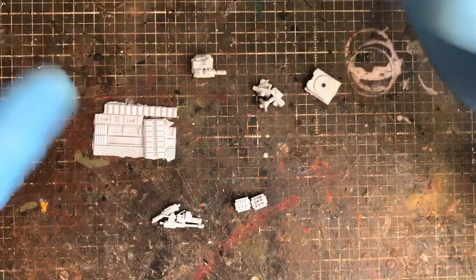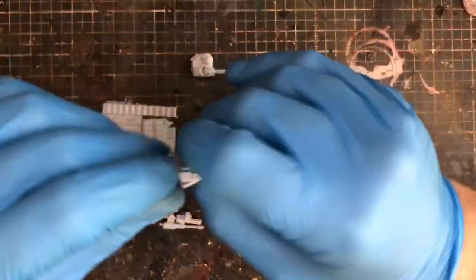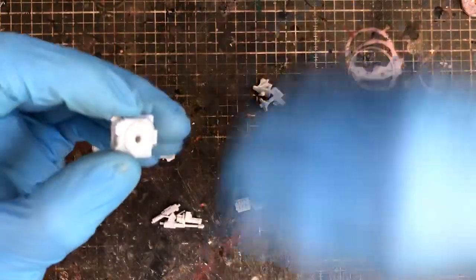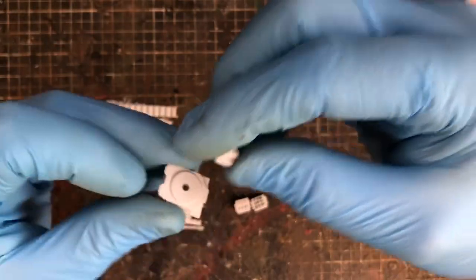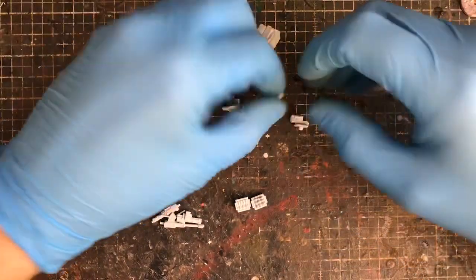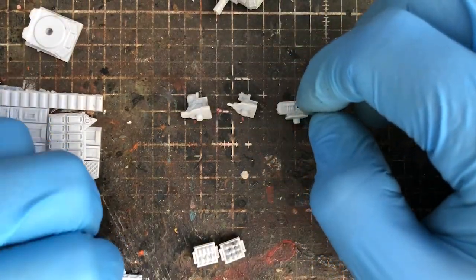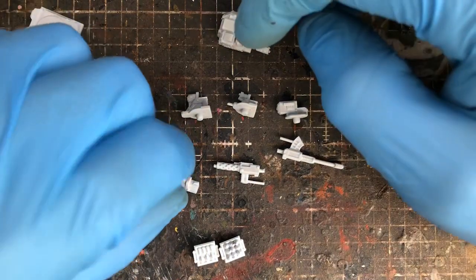I've zoomed the camera a bit more — back just about a minute later. These are some of the other bits I've got in stock. This is one of the turret plates I mentioned — turrets sit on top and rotate. And these are their light turrets, which are cool and look a bit more ramshackle, which I quite like. Here are their turret-mounted guns, including a turret-mounted flamethrower.